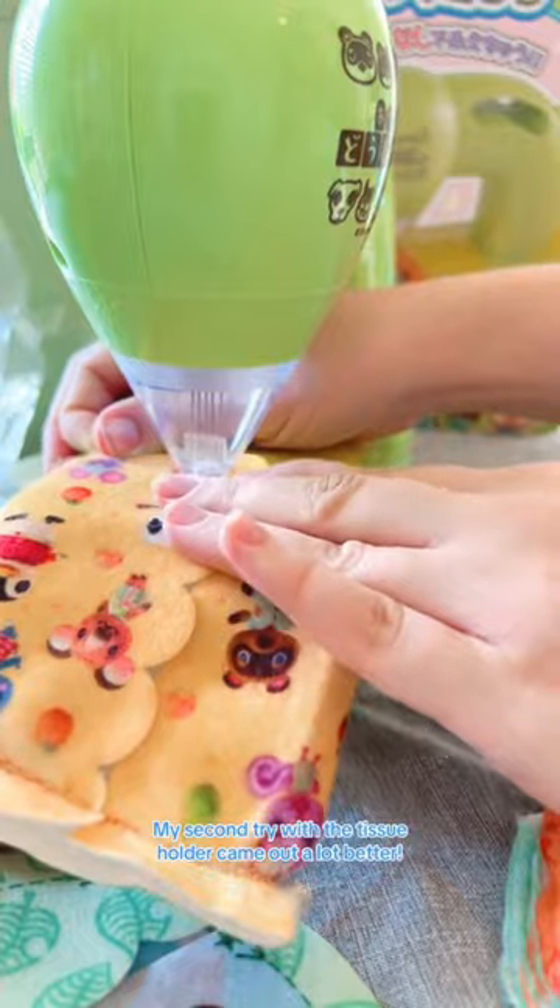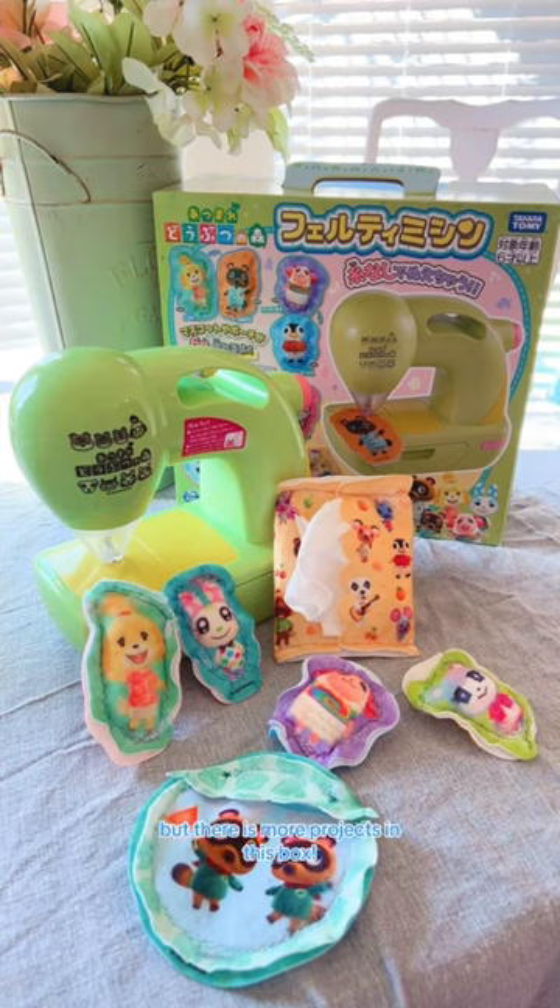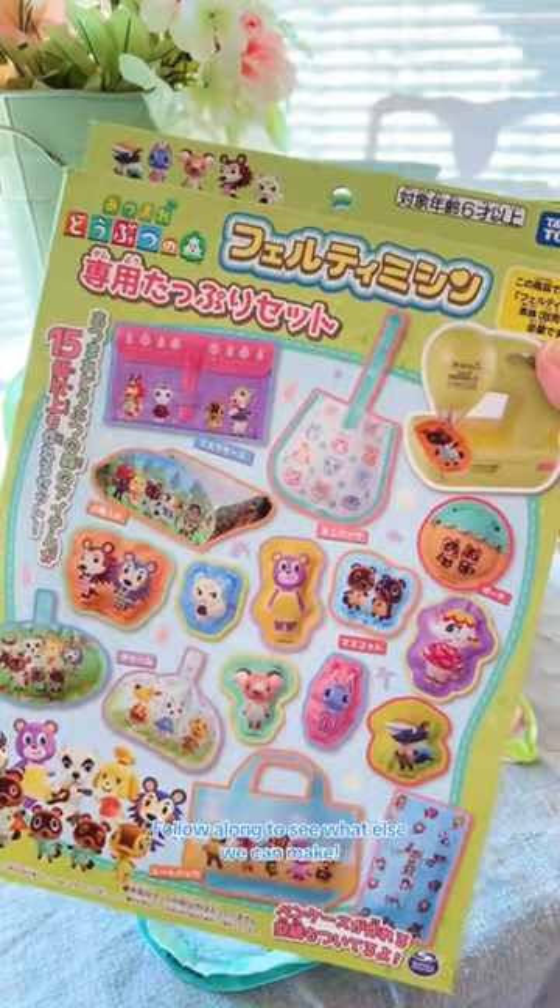My second try with a tissue holder came out a lot better. My kid and I enjoyed sewing these things together, but there's more projects in this box. Follow along to see what else we can make.